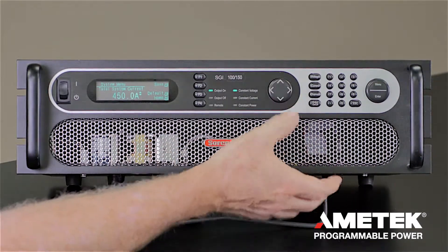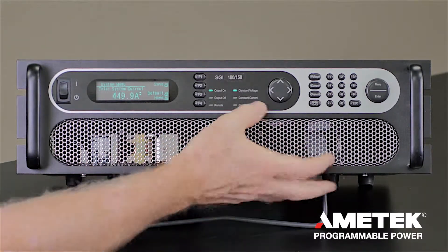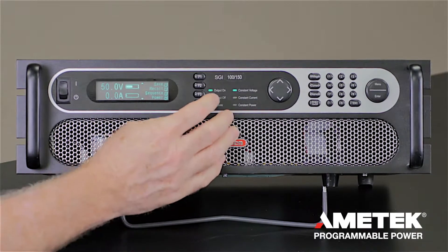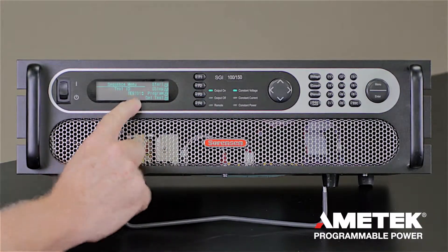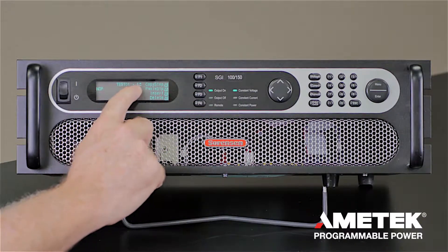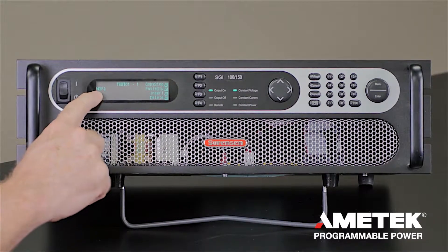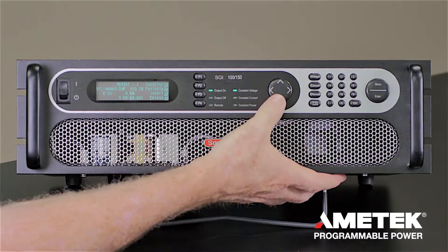Another feature of the power supply is the sequence capability, so you can program a series of events. If you want to ramp the voltage or go from one voltage to another at a particular time, it's very easy to do so by pressing the sequence button. Go to test number 1 and press program — that's test number 1, step number 1.